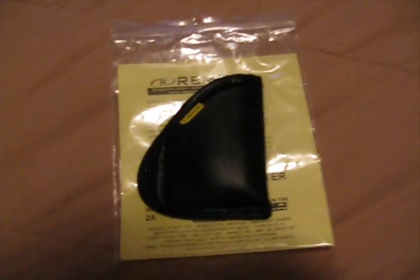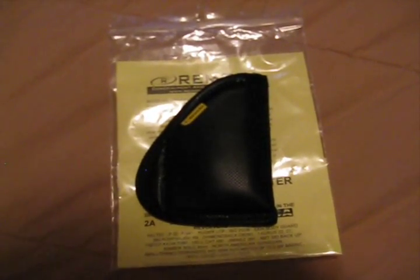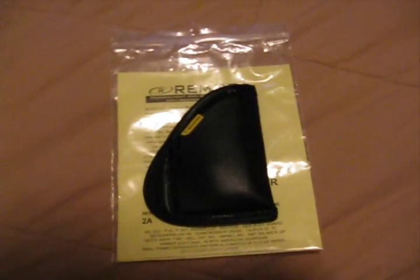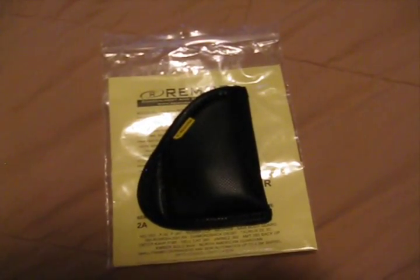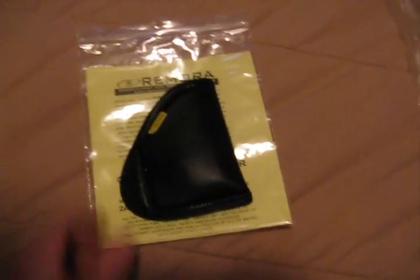So thank you Remora, and Mr. Alan Bogdan and the whole team over there. You're all very courteous and just outstanding customer service over there. Made in the USA, out of Florida. I just can't say enough good things about these holsters.